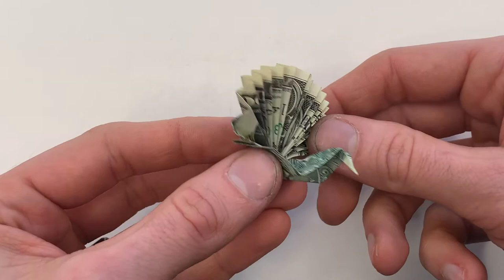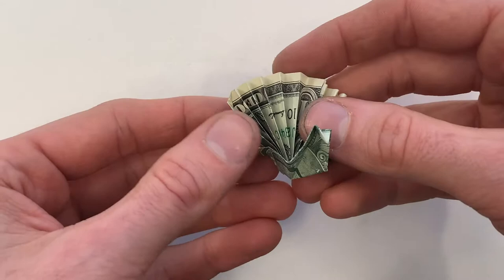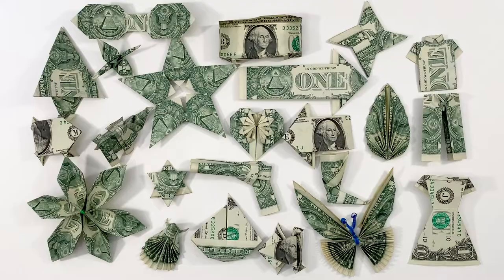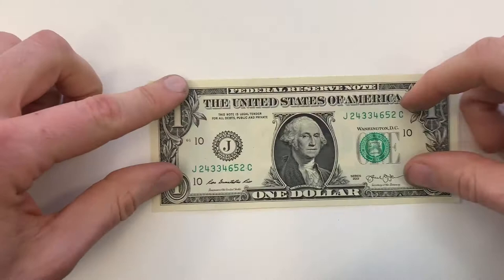Hi everyone, today I'm going to show you how to fold a peacock from a dollar. Now this is a great model. It does have some smaller details on it, hopefully you're able to follow along. I have a playlist full of dollar origami tutorials where I show you how to fold everything that I have here and more. I'll make sure to link to that in the description below as well as at the end of the video.